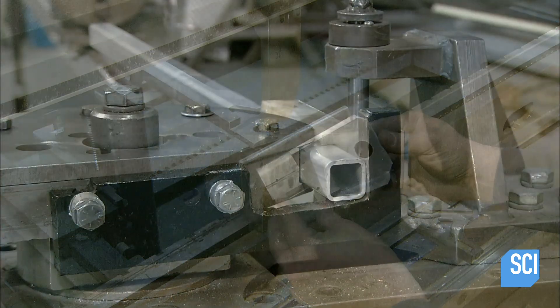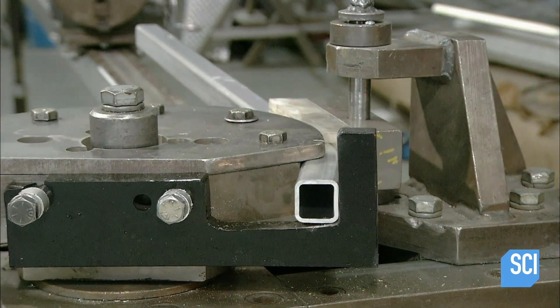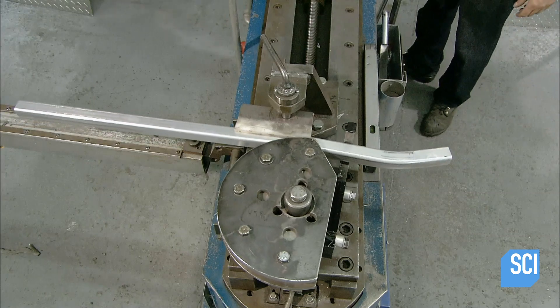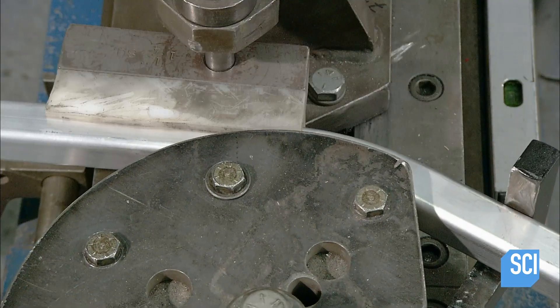A CNC bender curves aluminum extrusion tubes for the frame. This machine has multi-directional bending capabilities and can make multiple bends to a single extrusion tube.